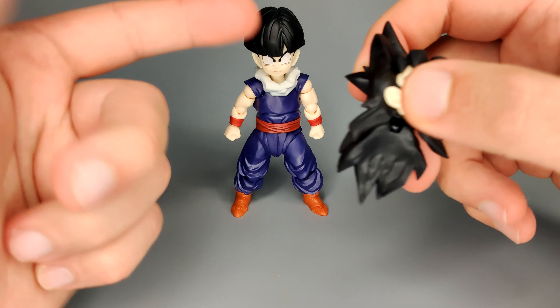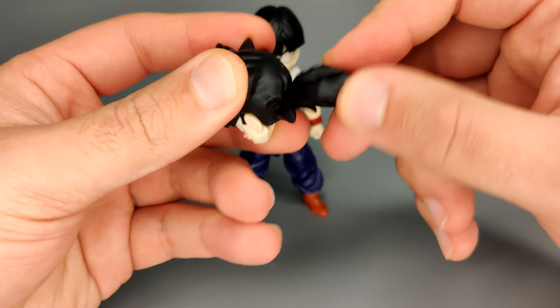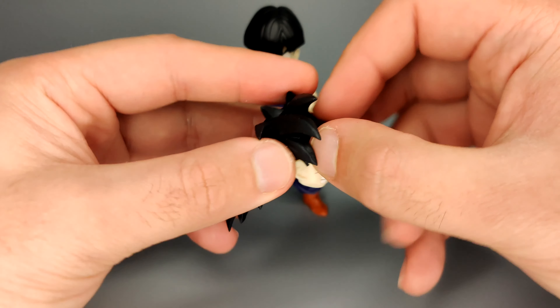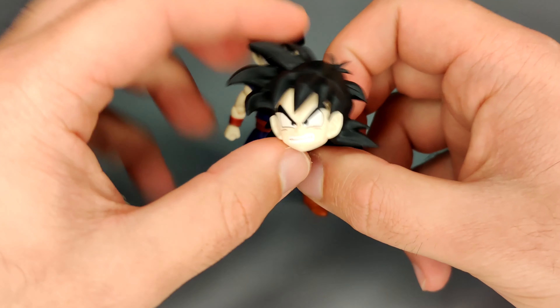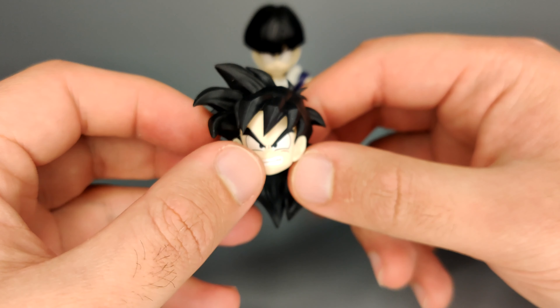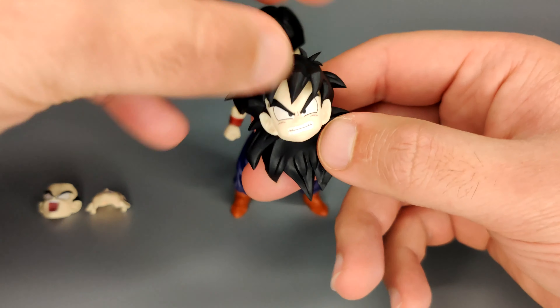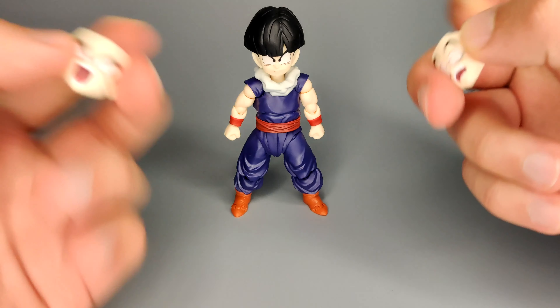He comes with the alternate head - this is Gohan's unkempt hair when he's in training. You've got a really cool looking sculpt hair. The little mullet bit does move and twists a little bit. In order to swap the face on this, you just remove his front bangs or fringe, take off the face, and then replace it with the other one you want to use. It's very simple and it's the same for the other head as well. Overall I really like this hair sculpt - it's very cool. You don't get the bandage, but I guess you could make one yourself.